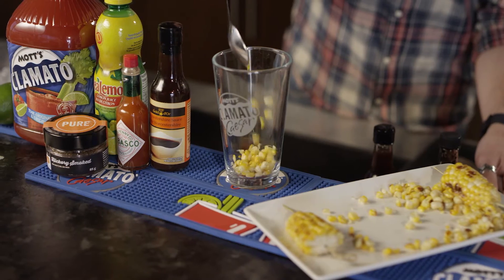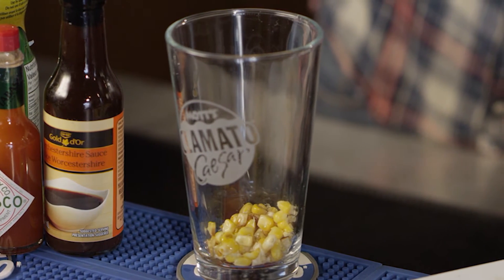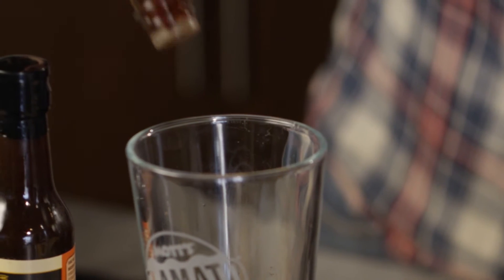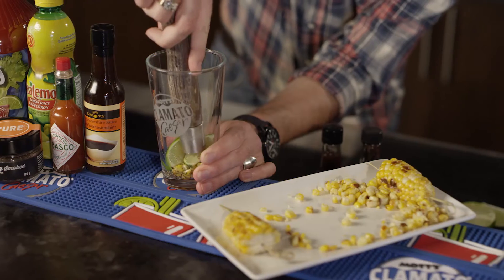In a mixing glass, muddle the following ingredients: three bar spoons of barbecued corn kernels, four dashes of co-op gold Worcestershire sauce, two dashes of Tabasco brand pepper sauce, two dashes of liquid smoke, and three grinds of freshly ground black pepper. Top it off with two lime wedges.